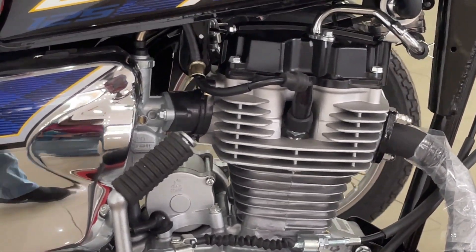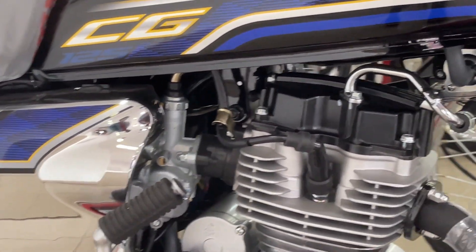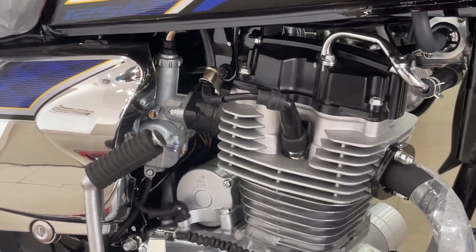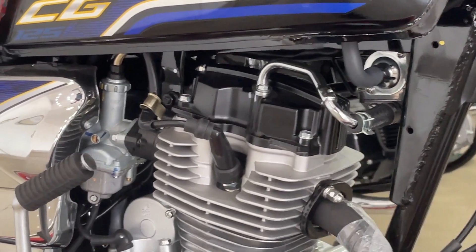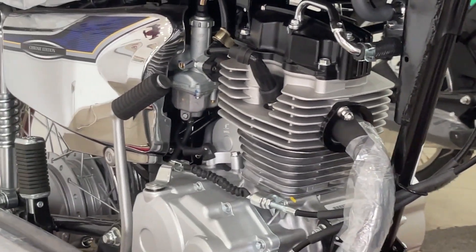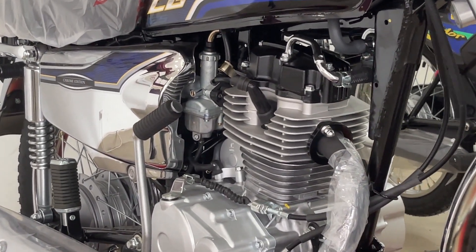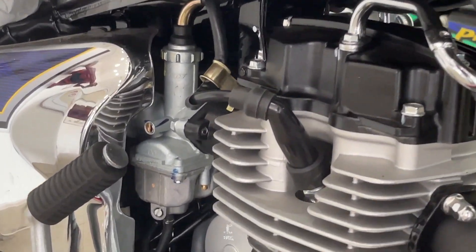With the overhead valve, you get the transmission of the bike. The compression ratio is 9.0:1. The bore is 56.5 mm and the stroke is 49.5 mm. The displacement of the bike is 124.1 cc. The seat height is 765 mm and the ground clearance is 133 mm.